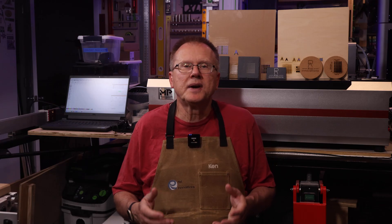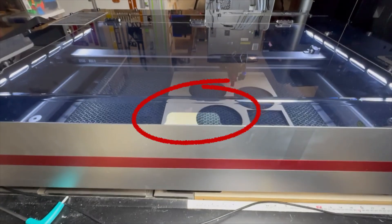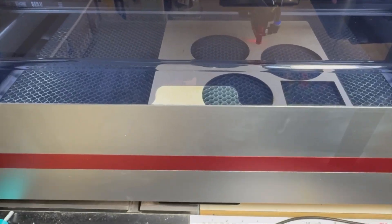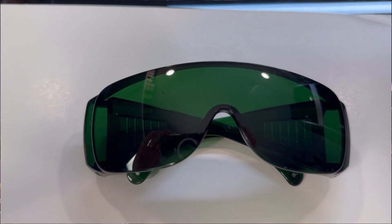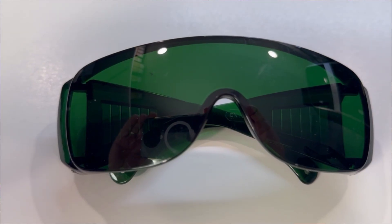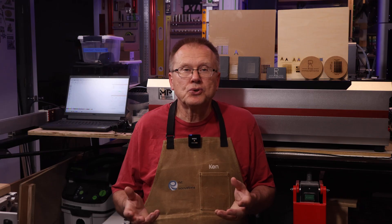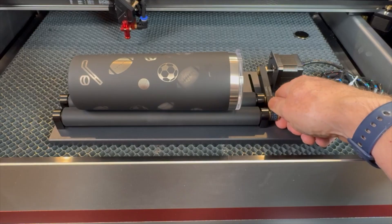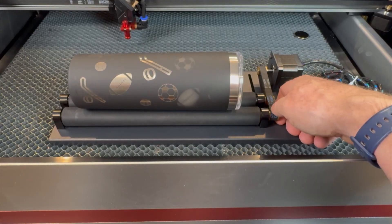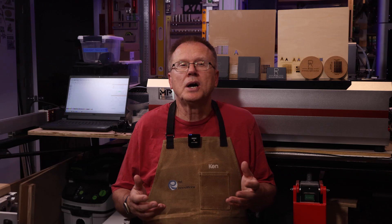Even though the Reno 65W Pro has a cover, there are some areas where reflections of the laser could escape, especially by the open handle area, which means you can be exposed to the laser and damage your eyes. So it's critical that you wear laser approved glasses or goggles. Monport includes a basic pair of laser glasses, however they are not marked as certified. I use a pair of laser glasses that fully protect my eyes, are very comfortable, and are certified for this laser's 10,600 nanometer wavelength. A link is in the description below. The Reno 65W Pro also has an optional rotary accessory which allows you to engrave cylindrical workpieces such as tumblers, which I'll cover in a future video.